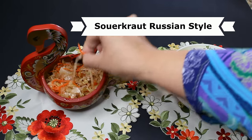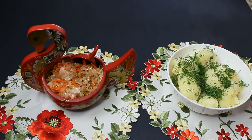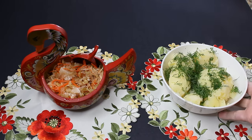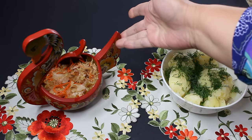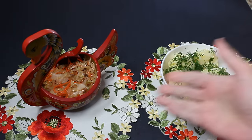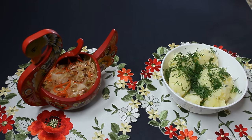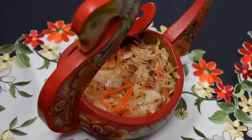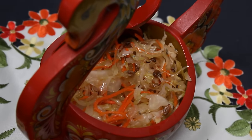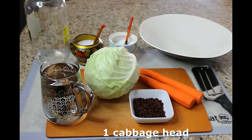Hi guys! If you ask me what Russian food I crave right now, I'd probably say Russian-style sauerkraut and boiled potatoes with dill. Sauerkraut is so popular in Russia — if you go to a market, they sell it in big barrels and you can taste it to see which one you like. Today we're going to make sauerkraut in a jar.